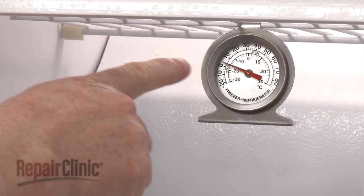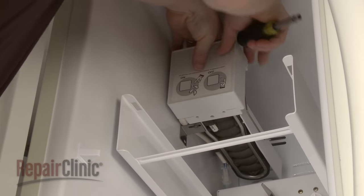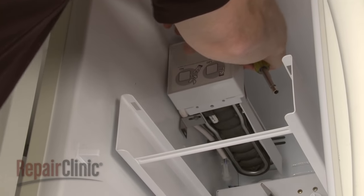If you determine that the temperature is below 10 degrees Fahrenheit, the ice maker itself is probably defective and will need to be replaced.